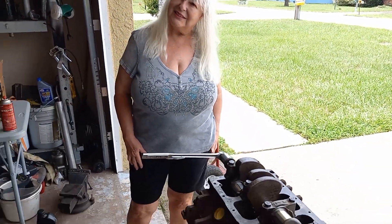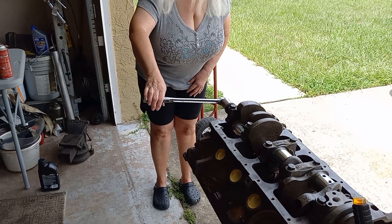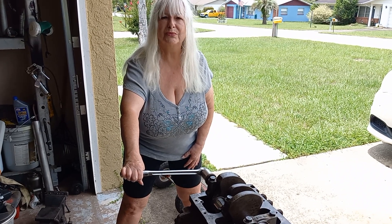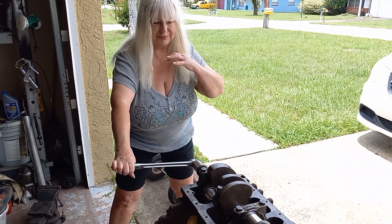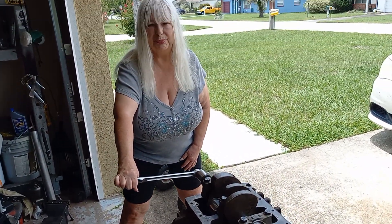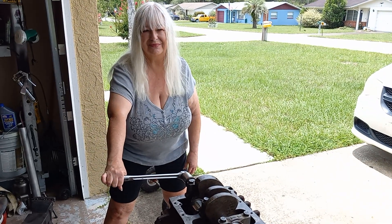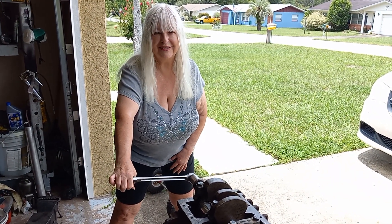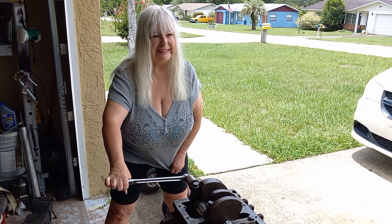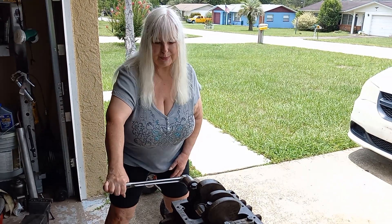Beverly, grab a hold of that handle and push it down, doing a complete circular motion — all the way around — a couple of revolutions. Tell me what it feels like. This is the very first time I'm trying this, not done prior to the video. It shouldn't be hard to turn; once you get it going it should spin real nice.